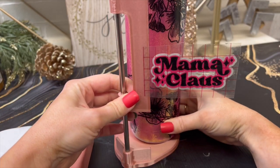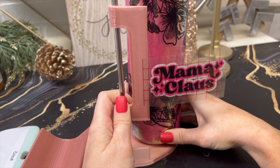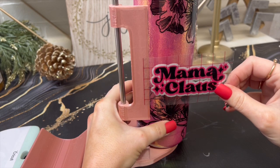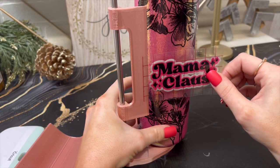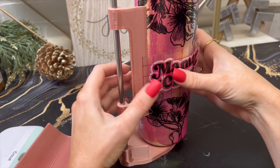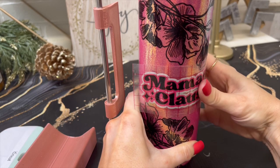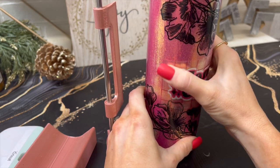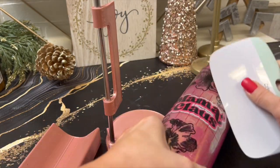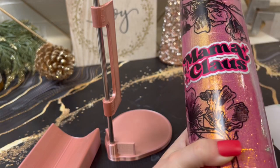Then I am using this tool from Kami Page Boutique — I have used this so much, it is seriously amazing. For centering decals, you just put it on the little part there and then you can center it on your cup and get a straight decal every time. It also does a bunch of other features and I cannot say enough about this tool. I'll have it linked down below — it's really just a game changer once you get it.